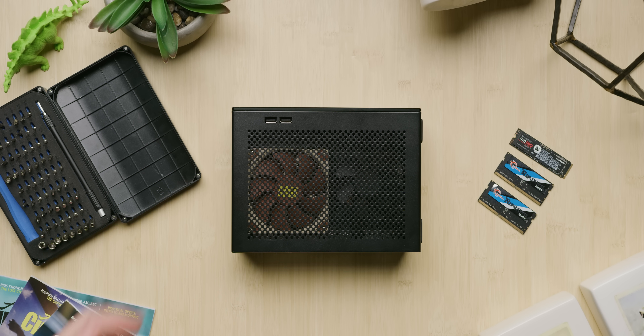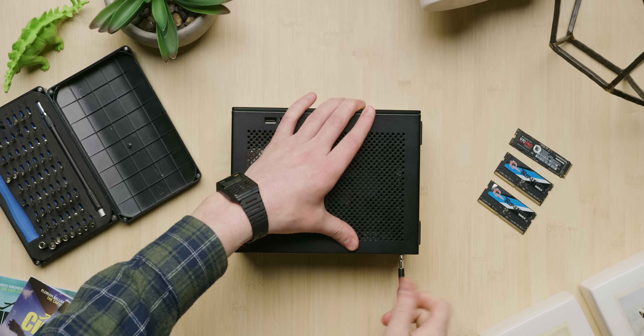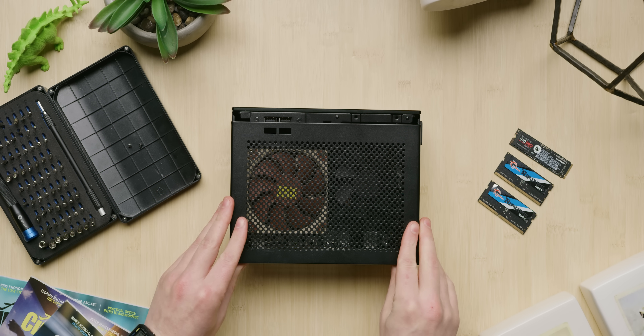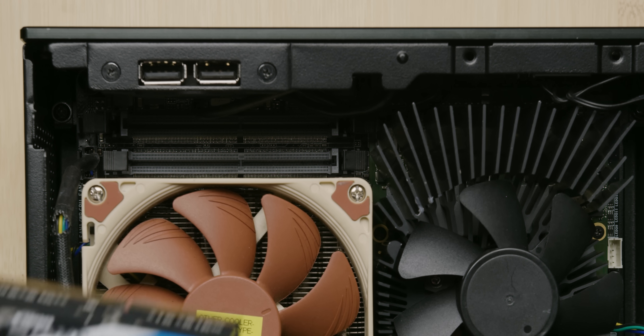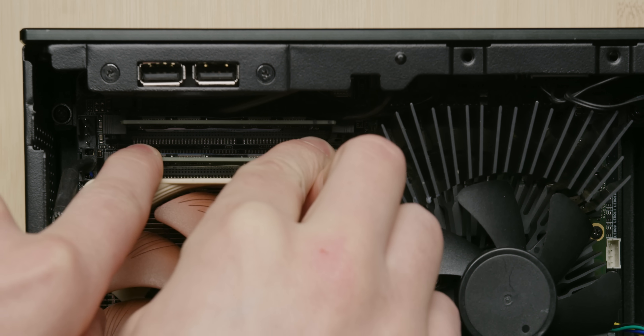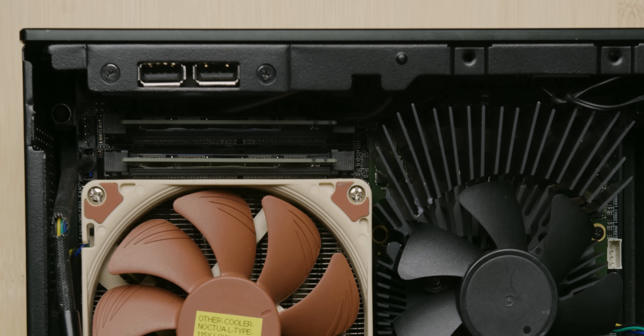So you'll have to install the RAM and storage yourself, which fortunately is quite easy. Just remove the four screws in the back, pop the top, and you'll have access to two DDR4 SODIMM slots that allow you to fit up to 32 gigabytes of RAM in there. We're going to stick to 16 — we're humble.